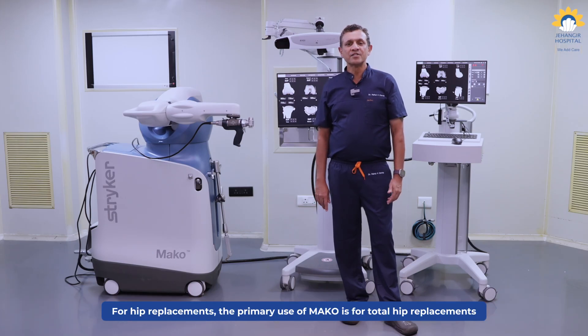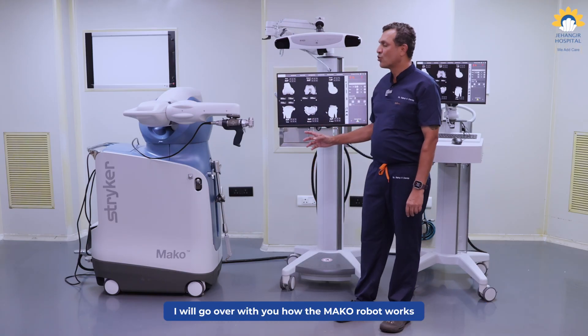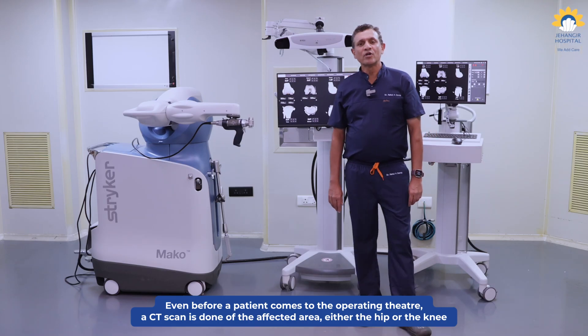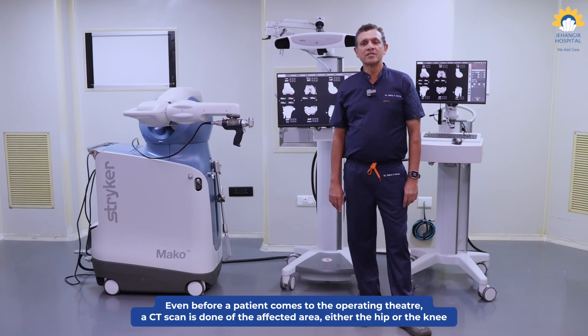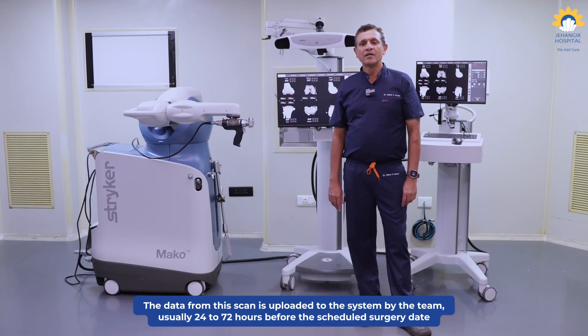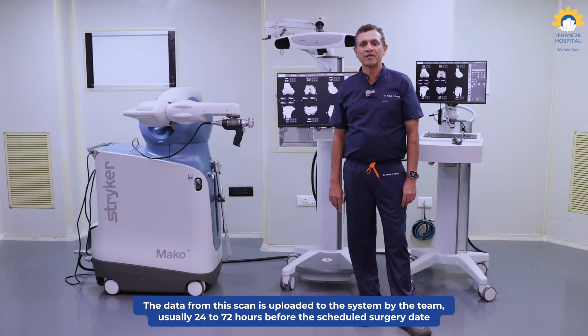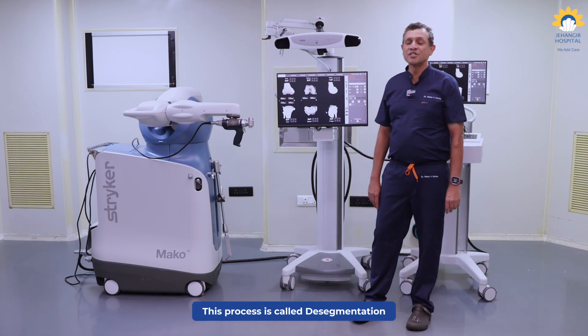As far as the hip replacements are concerned, the primary use is for total hip replacements. So even before a patient comes to the operating theatre, a CT scan is done of the affected area, maybe the hip or the knee, and the data from that is uploaded to the system here by their team, which is typically done about 24 to 72 hours prior to the scheduled date of the surgery. This process is known as desegmentation.